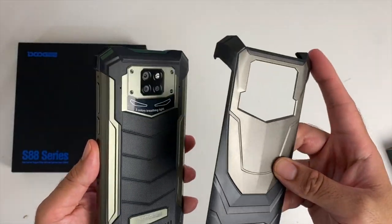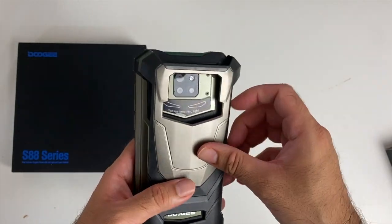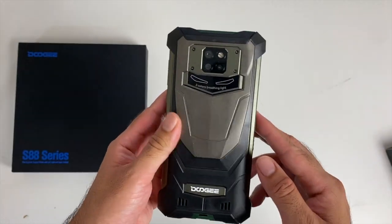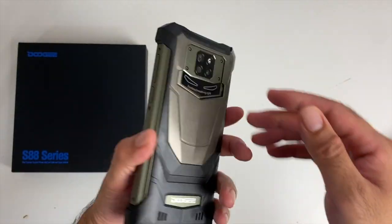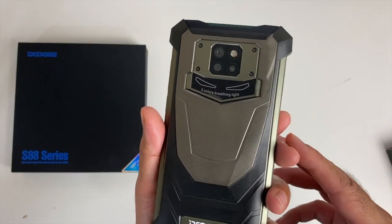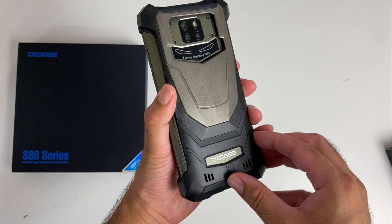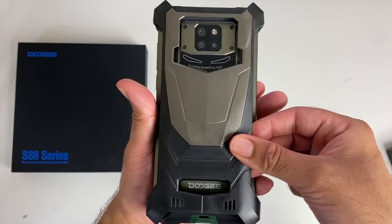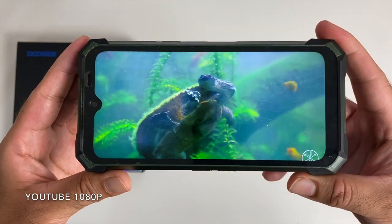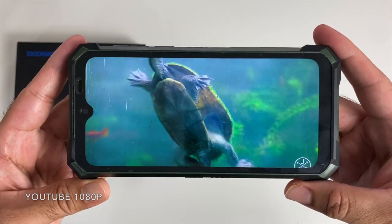The case is supposed to give you more protection, but seeing how thin and light it is, I'm not too sure about that. Since it's already a tough rugged smartphone, putting the case on would mostly be for the design or look of it — you get more of a metallic design when you add the case. The display is a 6.3-inch IPS LCD with 410 pixels per inch.